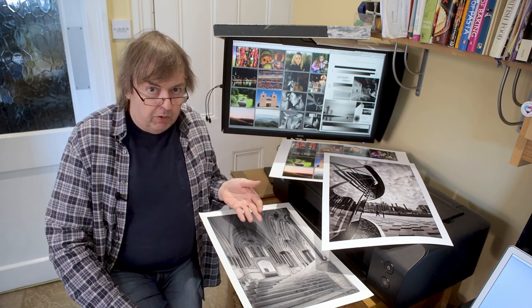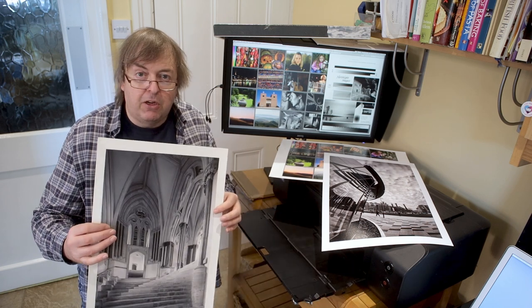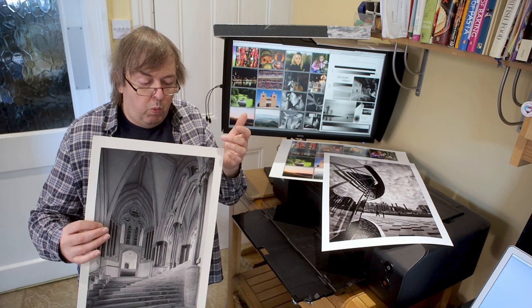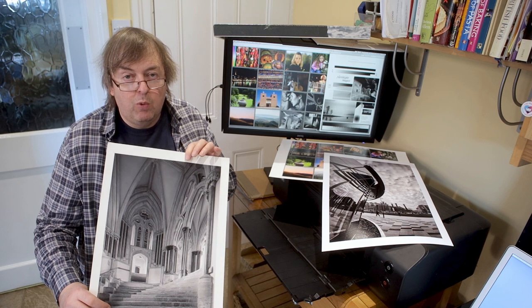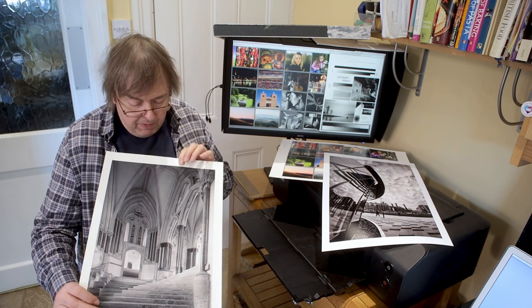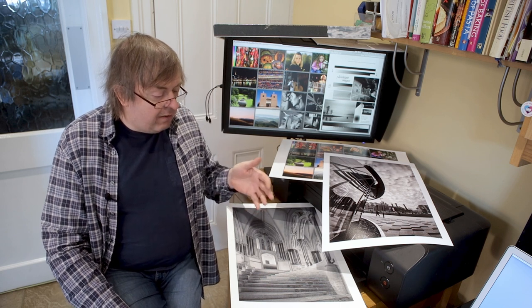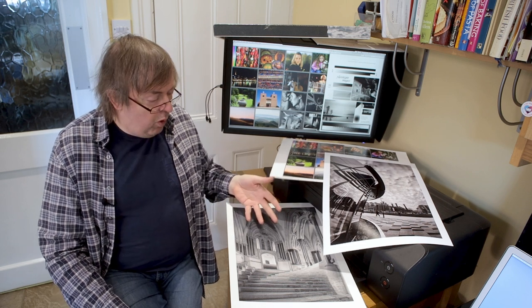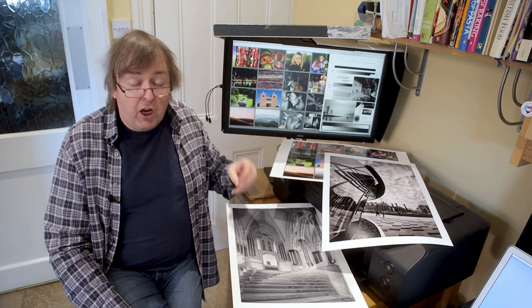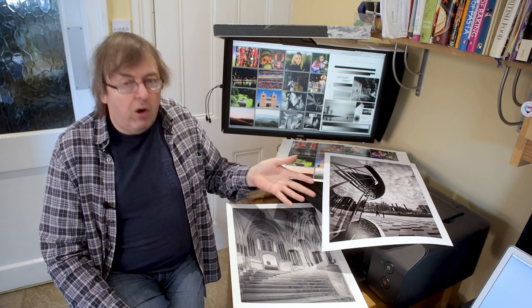For the Wells Cathedral print, I don't want dense, deep, sharp blacks, because this is delicate stonework. When I look at it in real life, I'm impressed by the workmanship of the stonemasons. I want to try and convey some of the lightness. I don't want jet black shadows — I want detail in the shadows. That's one way of looking at how I'm describing what I want from this print.